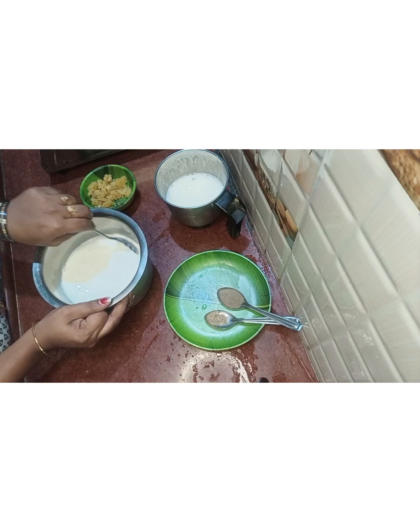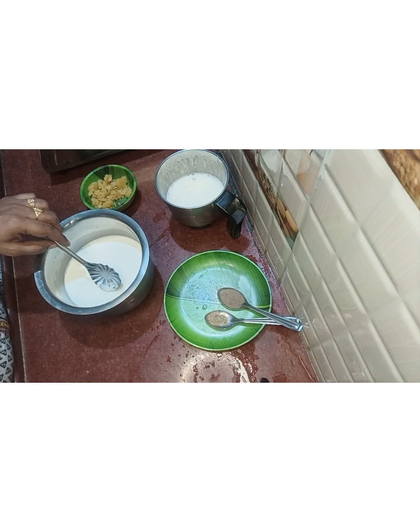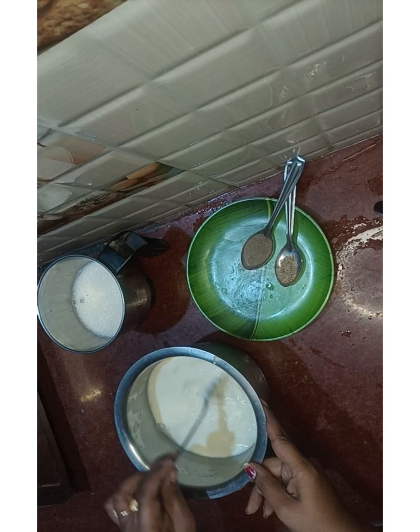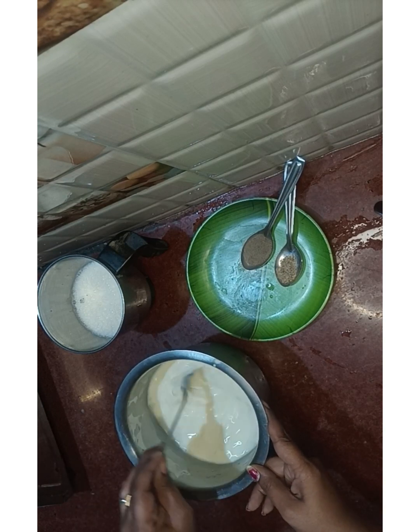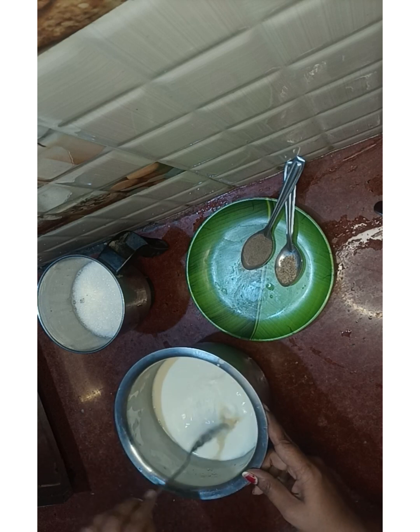Now we need to mix this too. Now I need to use the mixture in this.